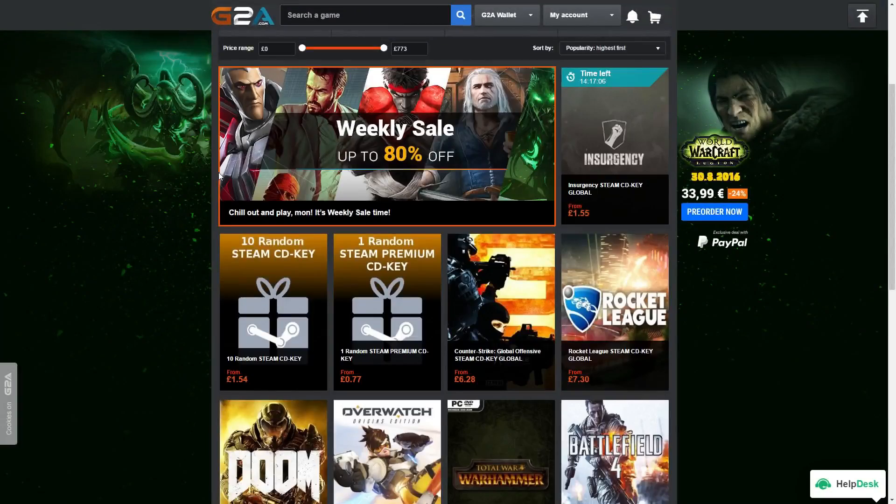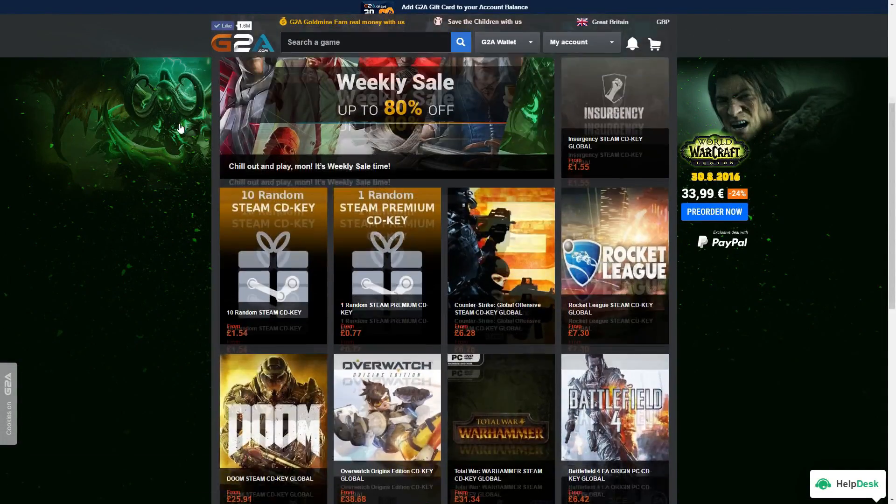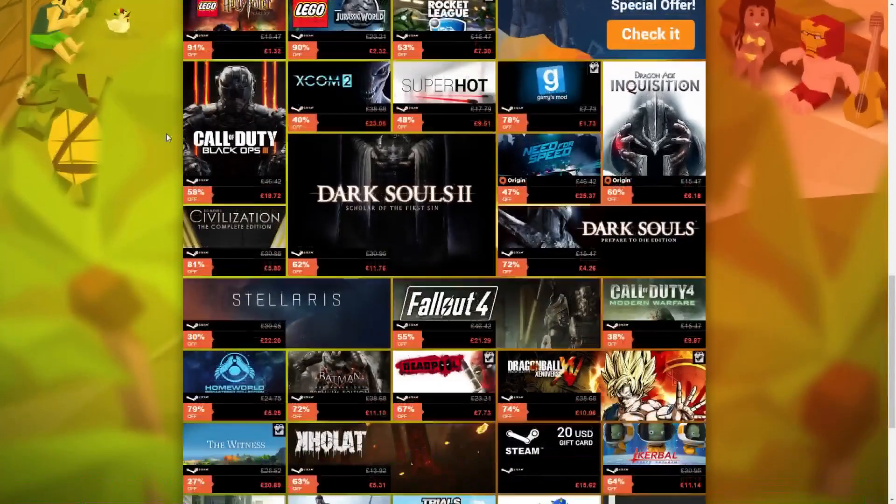Before you start this video, head over to g2a.com — link in the video description — where you can get cheaper games. We get a small kickback from your purchases, so thanks for watching, let's get on with this video.